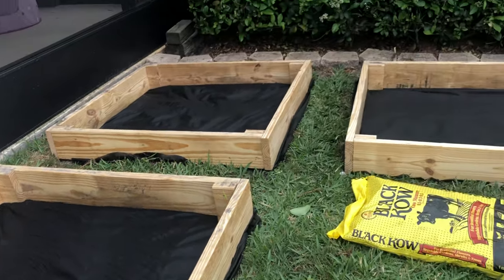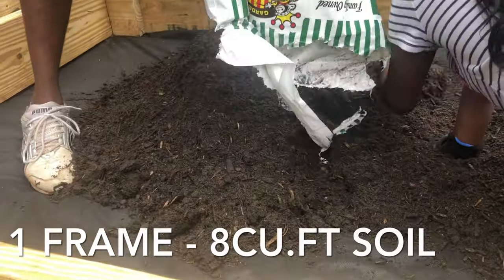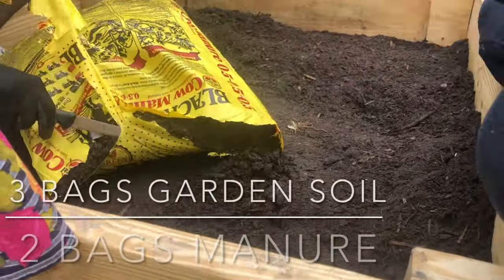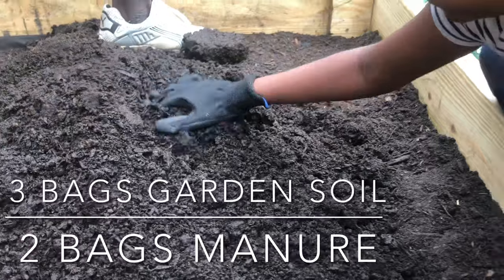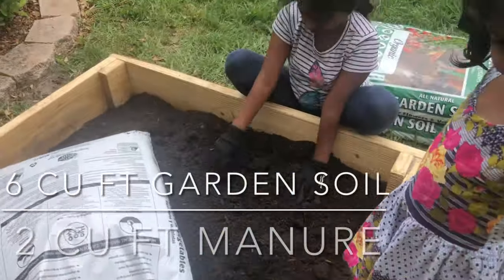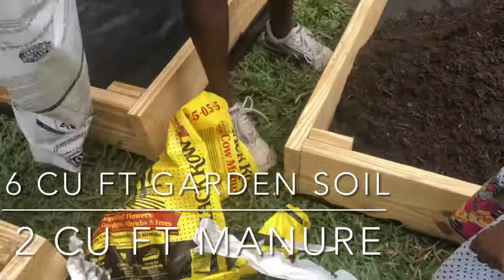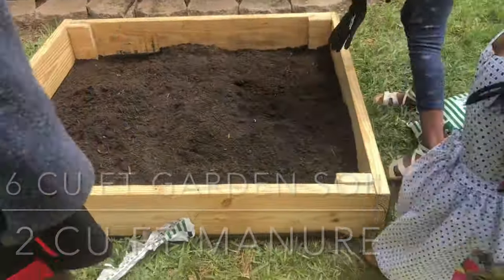For each four-by-four square foot frame, you need around eight cubic feet of soil total. What we did is mix three bags of garden soil and two bags of manure. Each manure bag is one cubic foot, so two bags equals two cubic feet. Each garden soil bag is two cubic feet, so three bags equals six cubic feet. Six cubic feet of garden soil plus two cubic feet of manure equals eight cubic feet per frame.